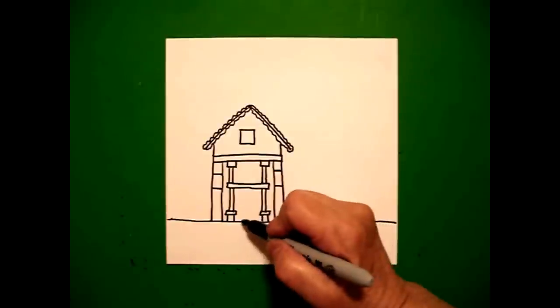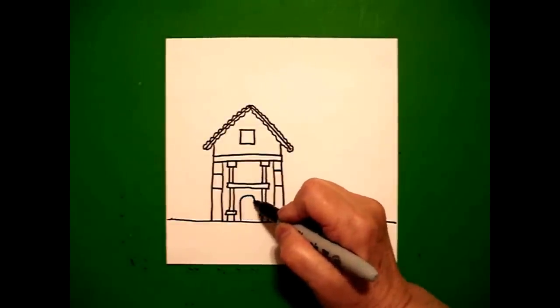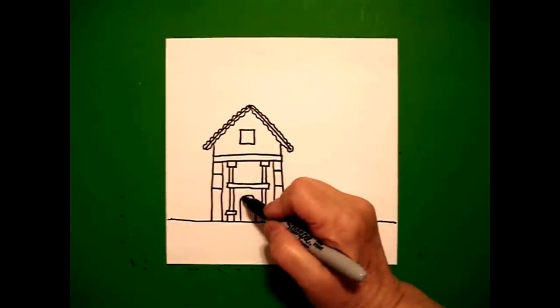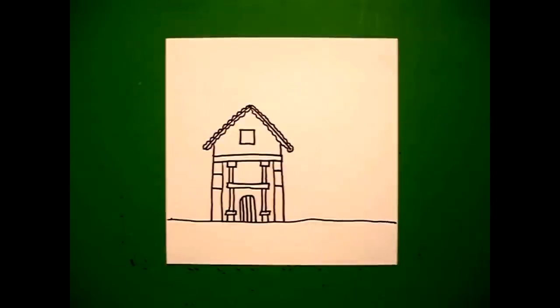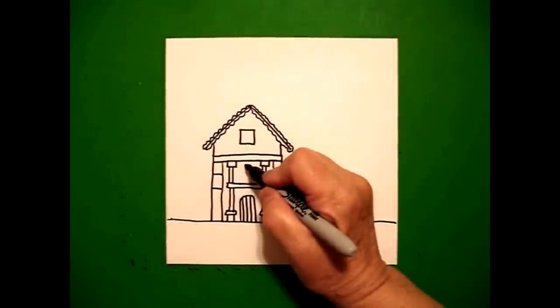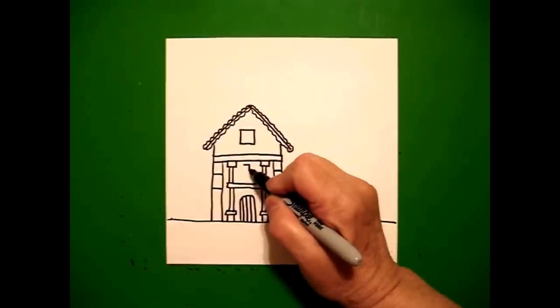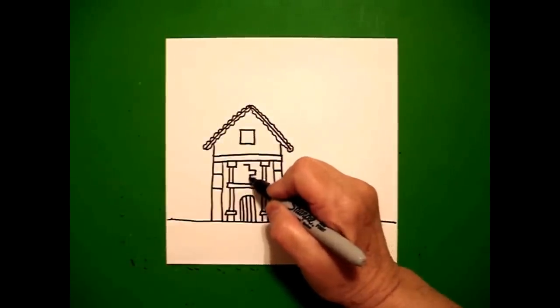Come back to the center and I'm going to draw a straight line, curve line, straight line down, connect. Inside I'm going to draw one, two, three straight lines. I come up to this middle space and draw a little straight line across, straight line down, straight line out, down, in, down.